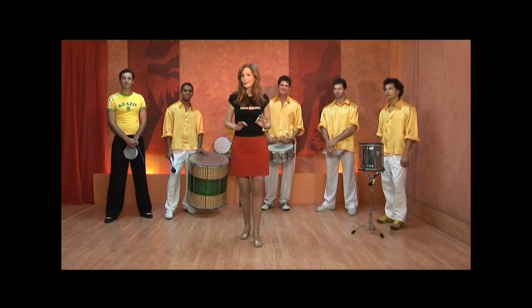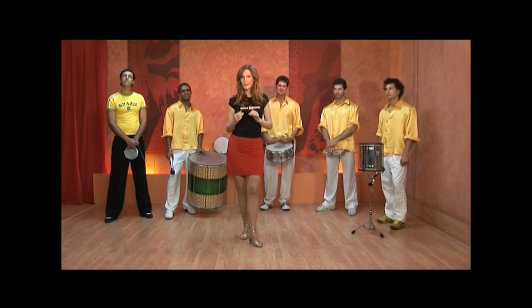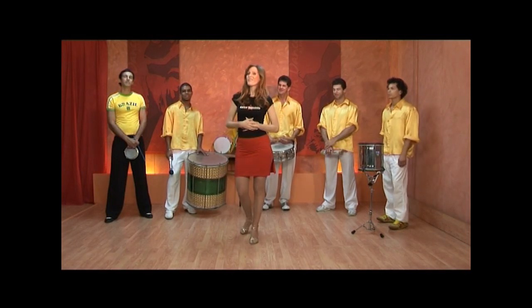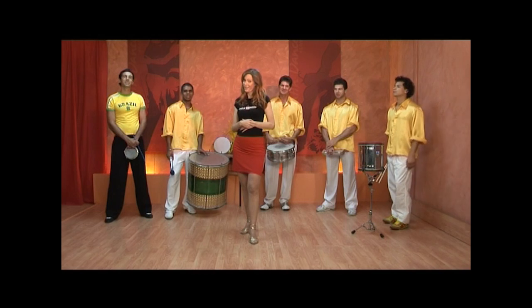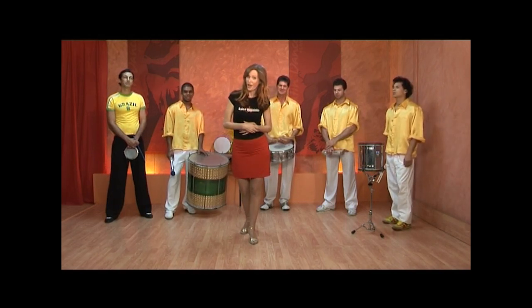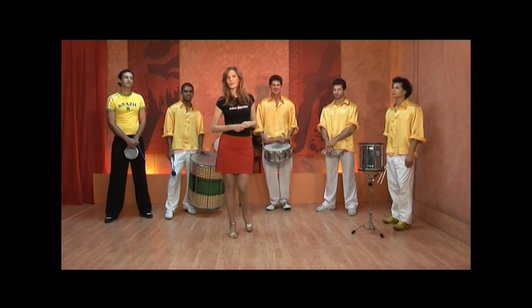There's Pagode, where people sit around a table and they play instruments and singers join in. And there's Axé, usually with a live band and music behind the percussion as well, and they have a dancer up the front leading some dance moves and everybody follows along. And of course there's the Carnaval, the street procession, and today we have our very own live Batucada band who are going to play for us.